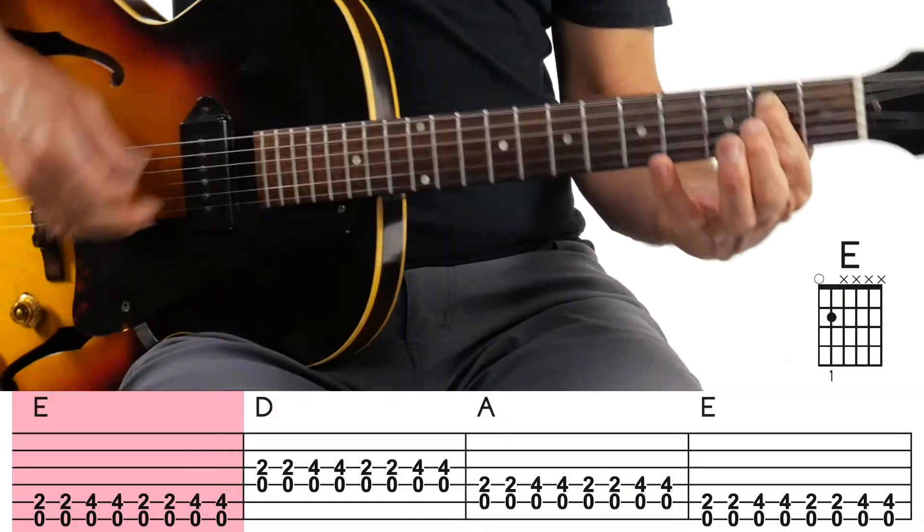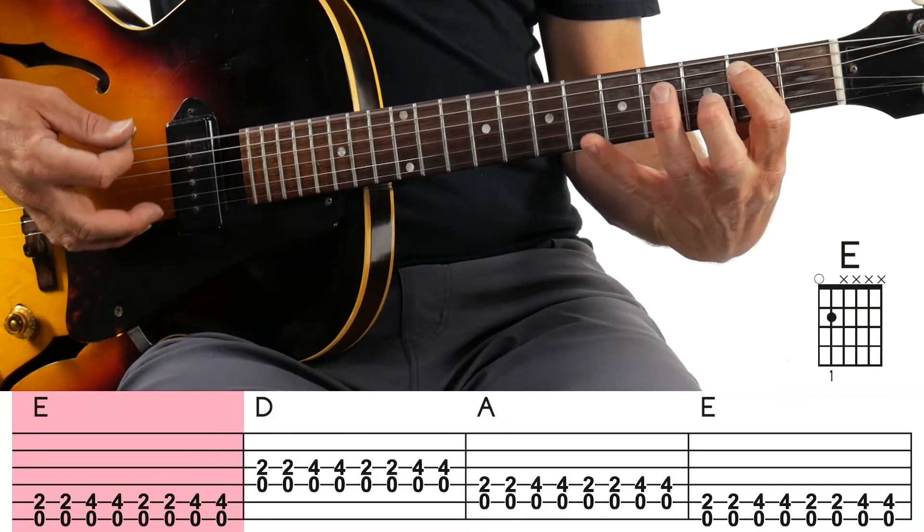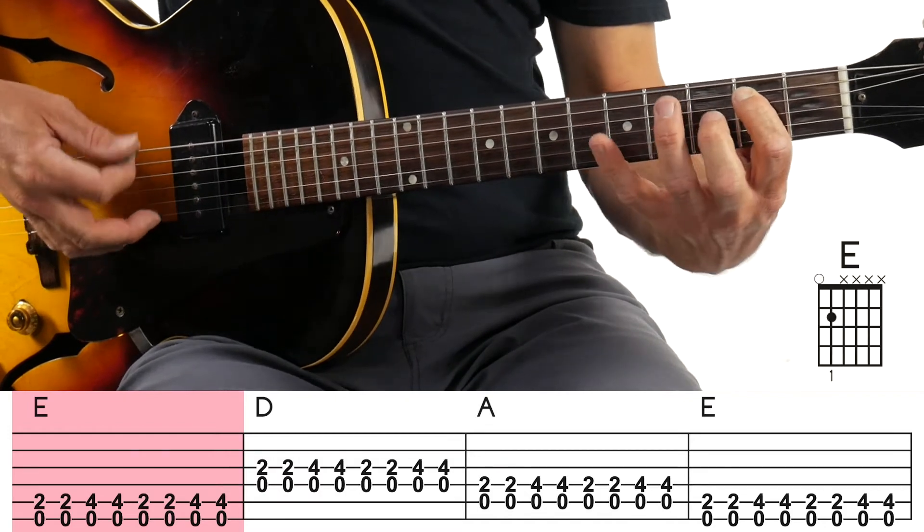The last four bars — remember, the 12-bar blues is a cyclical cycle, just 12 bars over and over again. The last four bars are where it gets a little more challenging because you've got to switch chords on every single measure. You're going to start with the E chord: open sixth string, and then your first finger is on the fifth string, second fret.